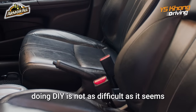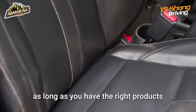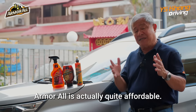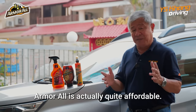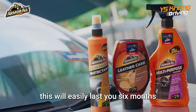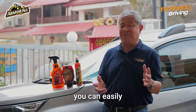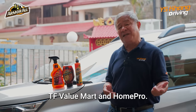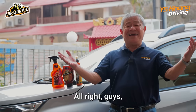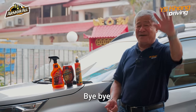Doing DIY is not as difficult as it seems, as long as you have the right products. Armor All is actually quite affordable — if you use this once a month, it will easily last you six months. If you're interested, you can find them at Giant, Maidin, TF Value Mart, and Home Pro. Alright guys, thanks very much for your time and till we meet again in the next video. Bye-bye!